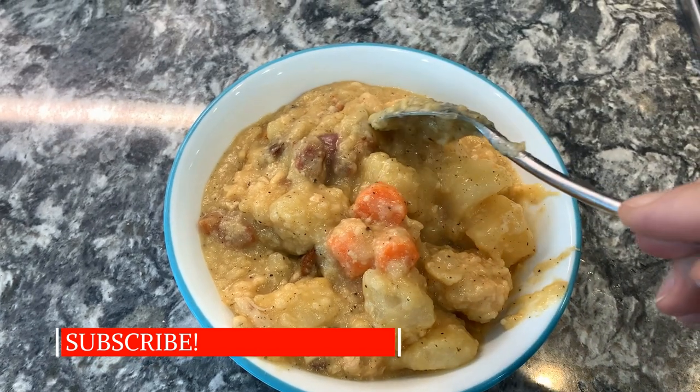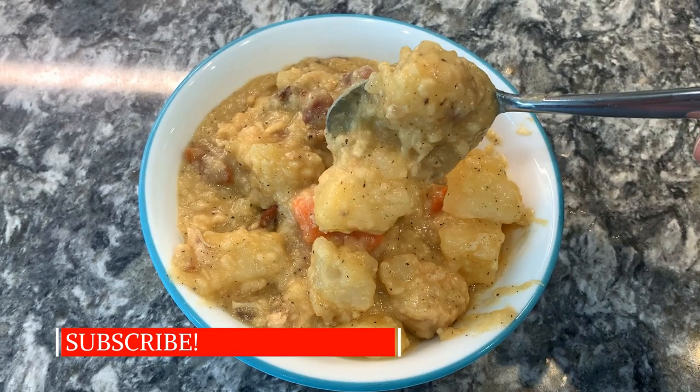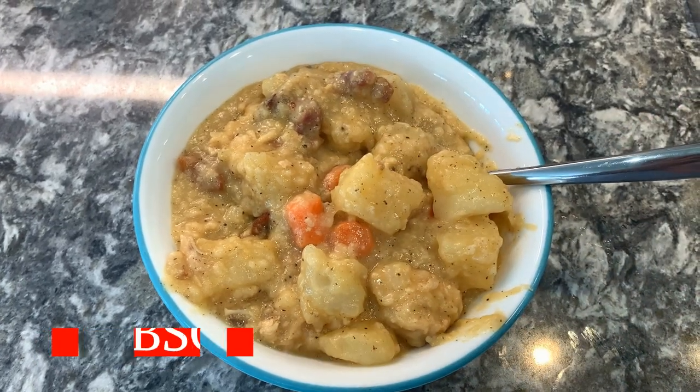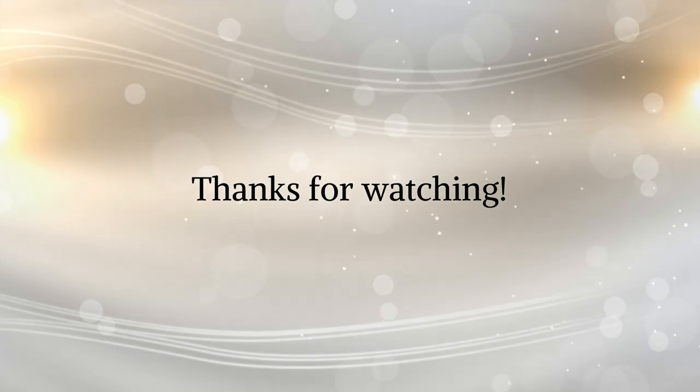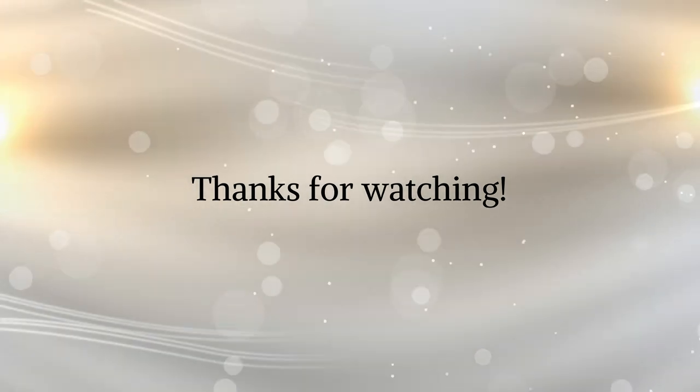Thank you so much for joining me in this video. Please subscribe if you haven't already. I post a cooking video every single Wednesday and a cleaning video every single Saturday. We'll see you in the next one. Thanks for watching. Bye!